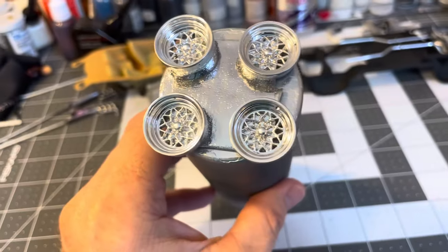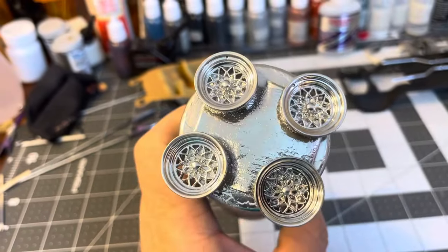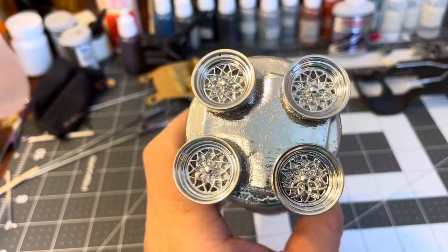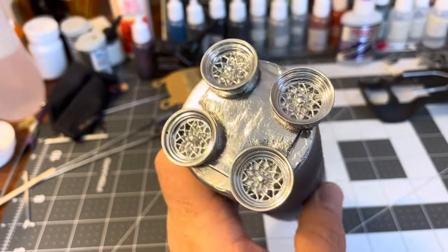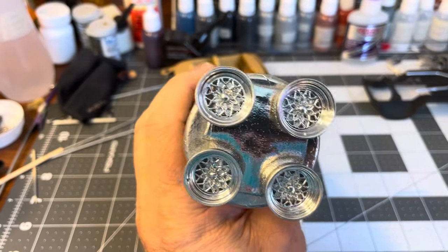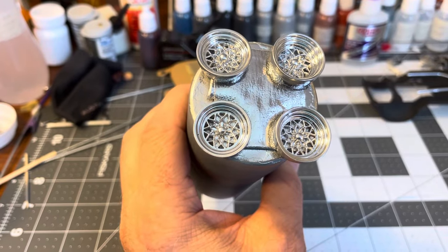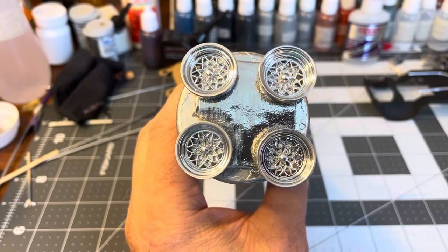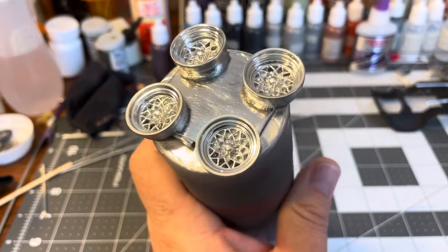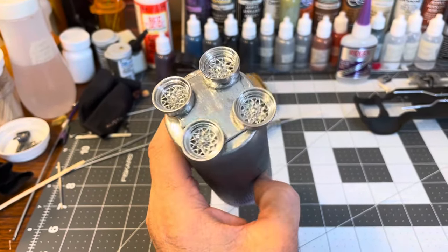For the first step on wheel painting, this is Molotov Chrome on these wheels — I just sprayed it over the gray primer, shook it up, and dropped it into the airbrush straight. I sprayed a couple of heavier coats onto the snowflake wheels. I'll get in there with some Tamiya Gold for the inside of the snowflakes, and then touch up with the Molotov. I think the wheels look pretty good — they actually look better in person than on camera.